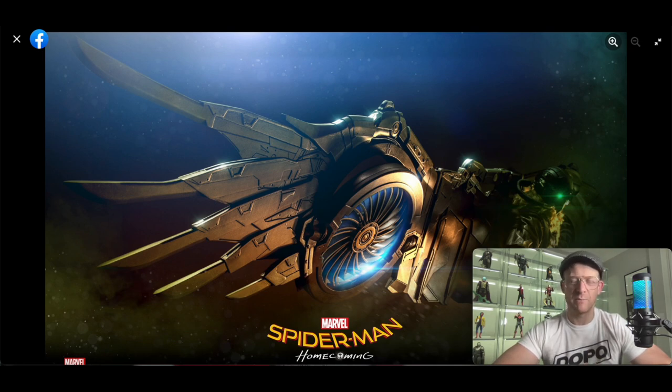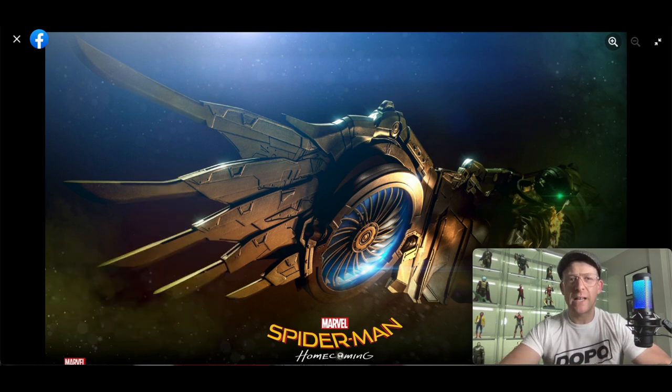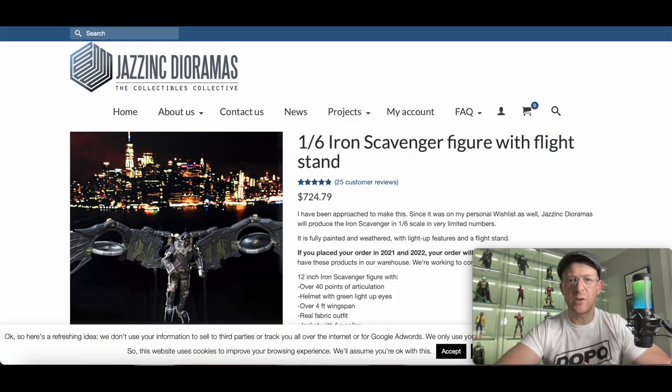Now we're talking 1.6 scale — I know there's Marvel Legends and stuff like that, but we're going to stay in our lane here. Jazz Inc. came out and released their own one. They call it the Iron Scavenger. Quick look at it here — it's about $725. It's a true 1.6 scale. It doesn't have a headscope, it doesn't have the gun, but a lot of people have it and say it's amazing. It does have some rods that hold the wings up. The thing is huge.